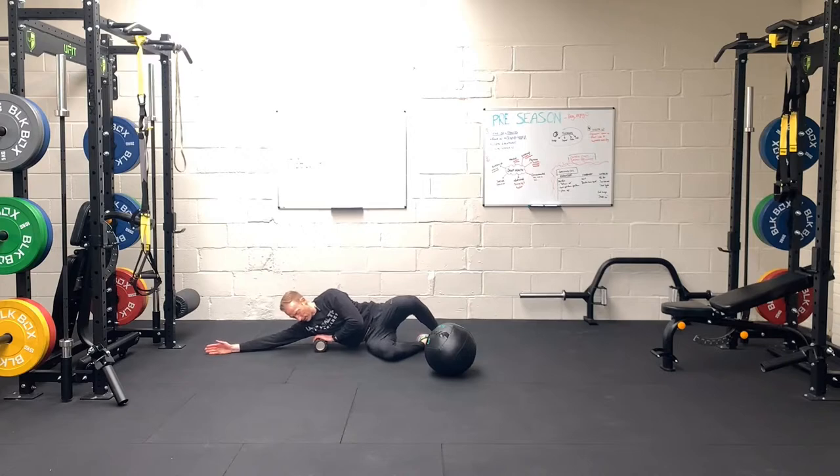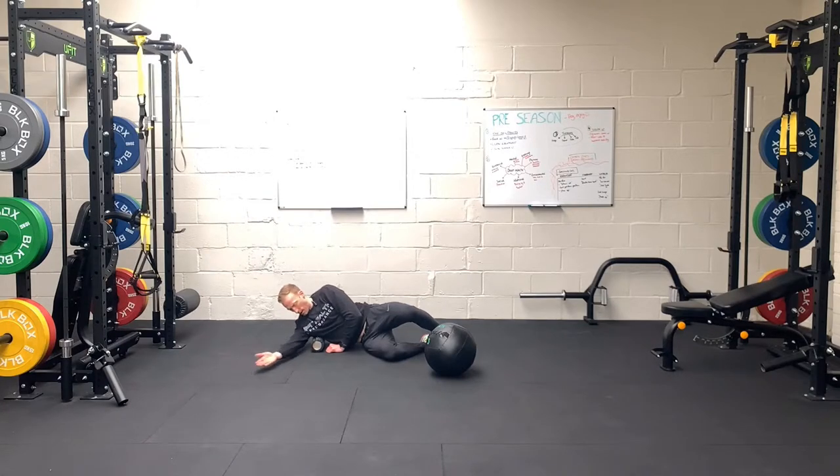We're about 15 seconds in. What we're looking to do is just roll up and down the length of that lat. For me this is pretty sore, so breathe in and out. As we get to halfway, stop and just move your arm up and down across the foam roller.